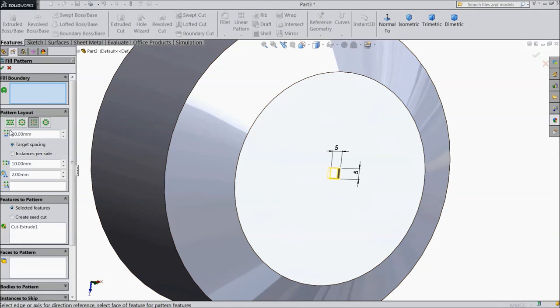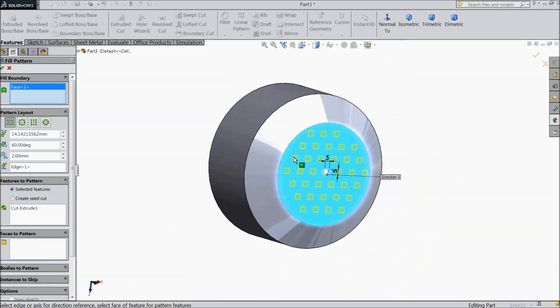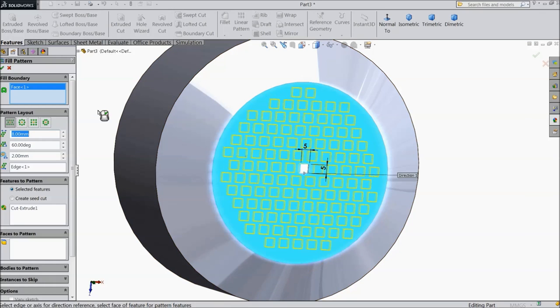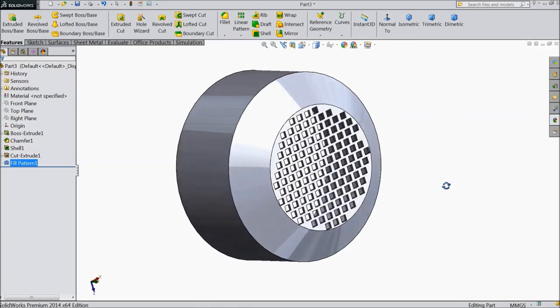Select this pattern and select this boundary. Now see it is showing the pattern. We will decrease — there are multiple numbers. Keep gap 0 so all area will be covered. Select ok. Now see there are many holes.